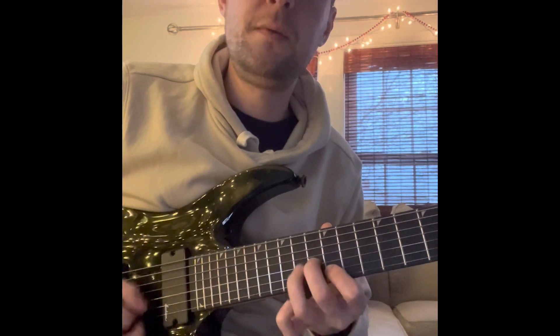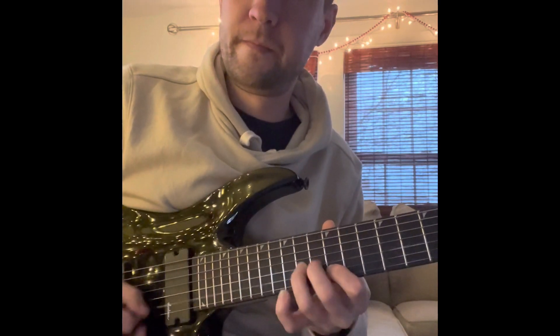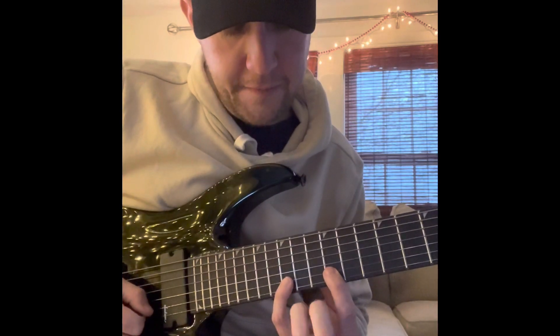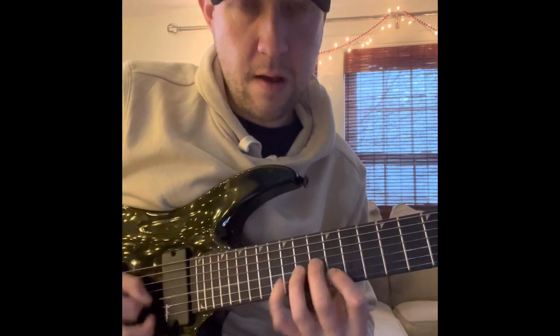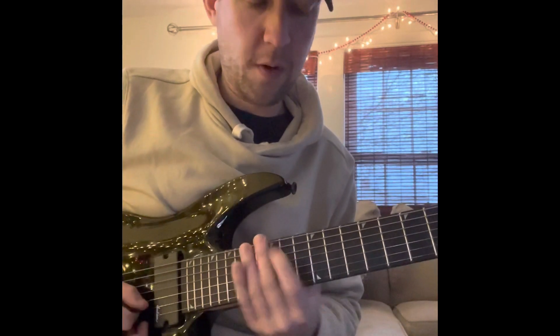1, 2, 3. Then we're going to do 12, 15. That's that. So it's three times for both of those patterns.